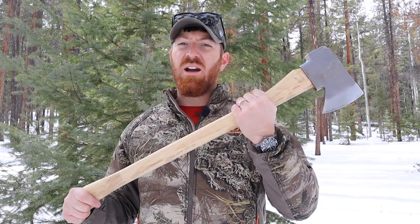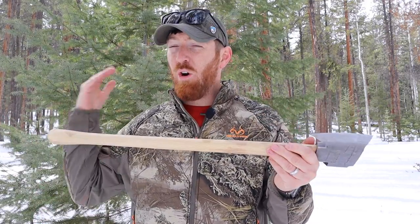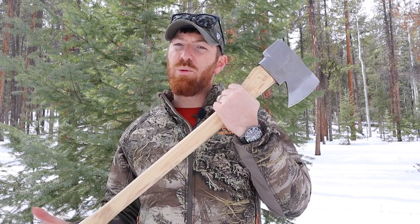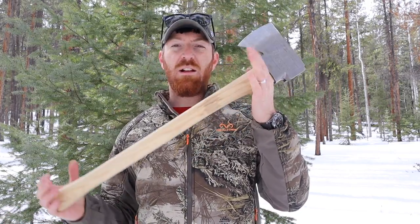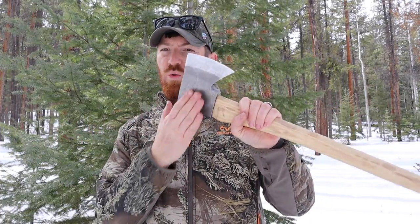What does an axe have to offer? More for obviously around car camping, camp in general, the home for splitting, for large chopping tasks and those type of environments. How does Hardcore Hammers produce something that could do that for us? So let's go ahead, take a look, break this tool down and see what it has to offer and whether or not this might be the right tool for you.